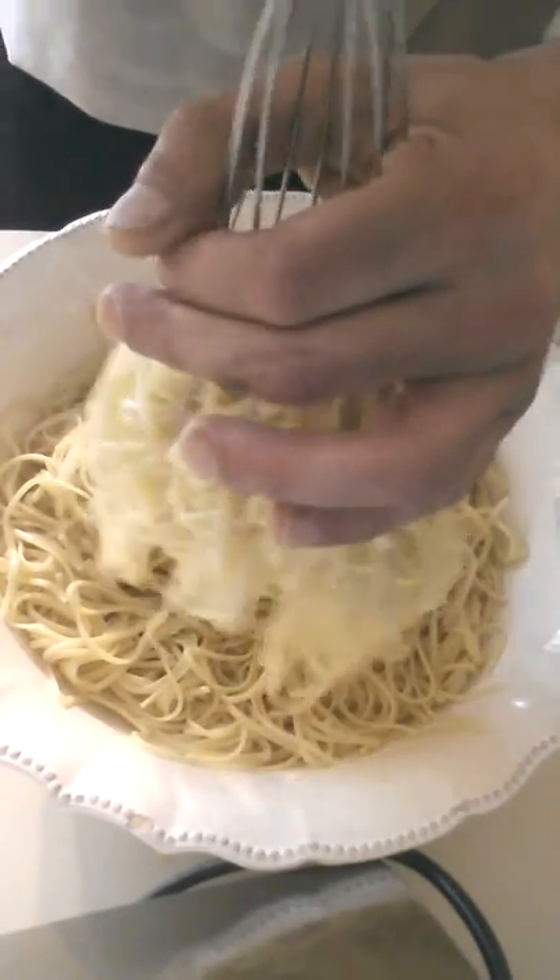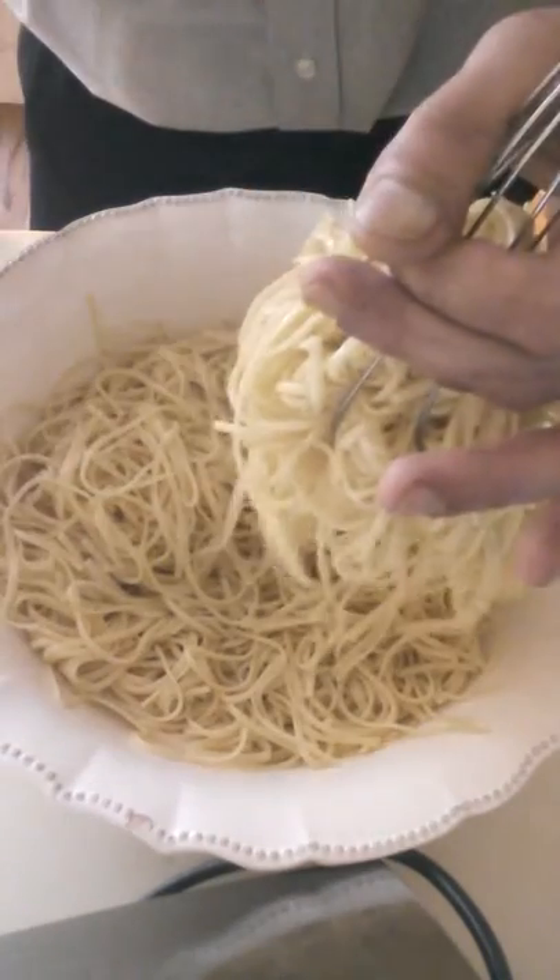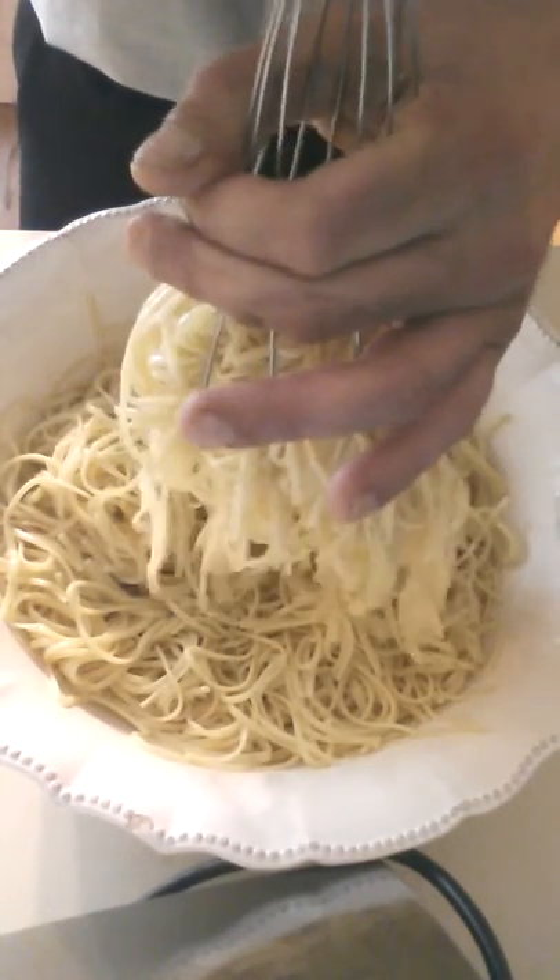None of the pasta is falling off. I can even turn it sideways to show you. My hand wouldn't be here in the final version — it would be a one-handed serving tool.